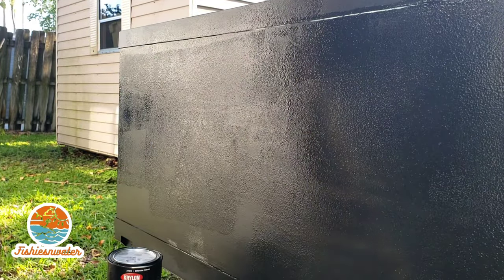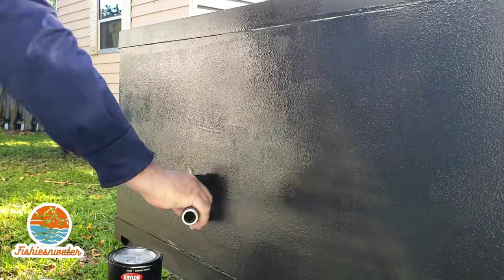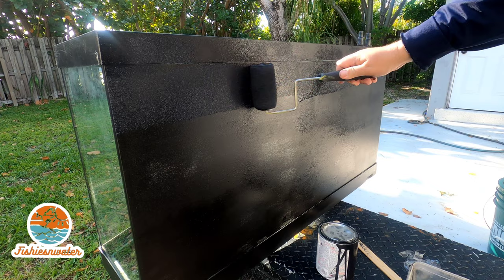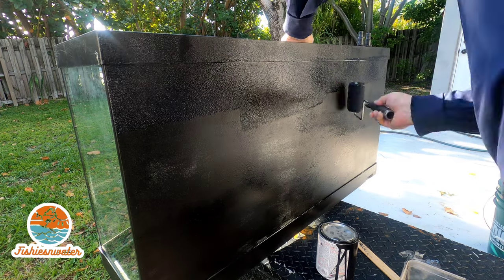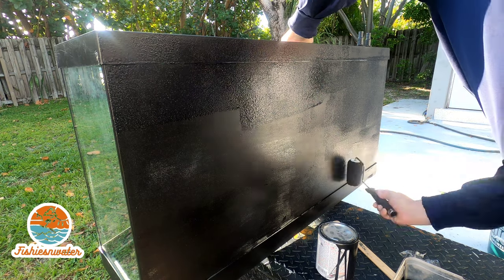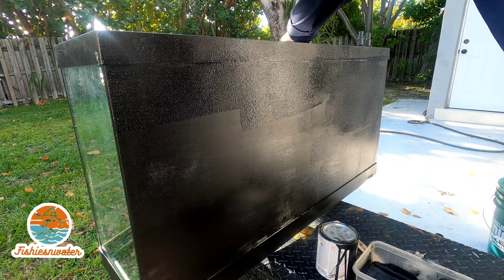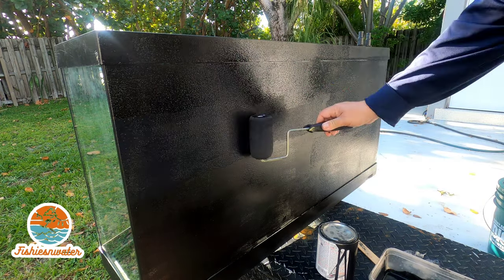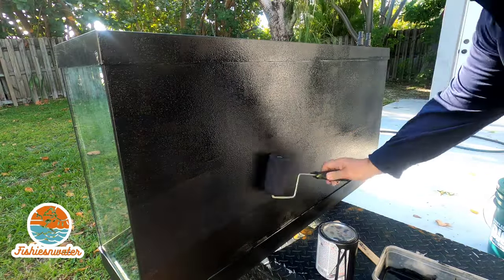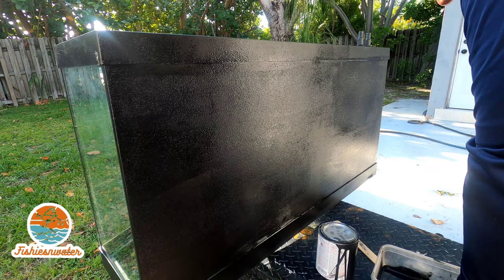I'm going to put two stingrays in this tank. It came out really nice — the paint was nice and even, same as with my 25 gallon. I sped up the third coat here and at the end you can see how well it looks. There's the finished product. Please like and subscribe to this channel. Thank you for watching.